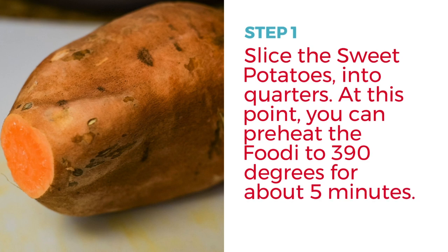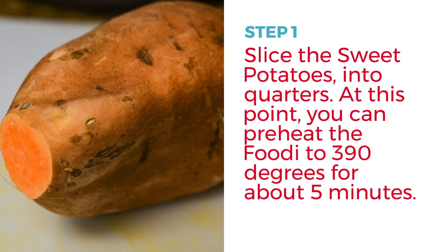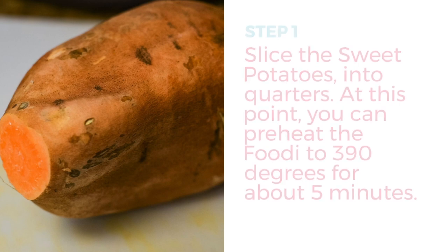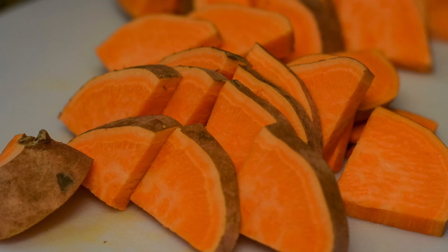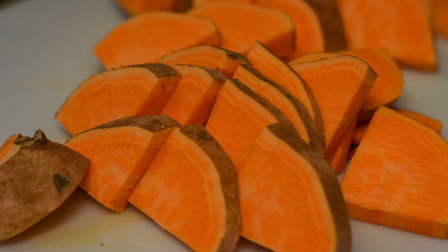First, turn the Ninja Foodi on to air crisp at 390°F for about five minutes to start preheating — this reduces cook time. Then slice the sweet potatoes: cut them in half, then each half in half again (quartered), then slice those into small pieces.